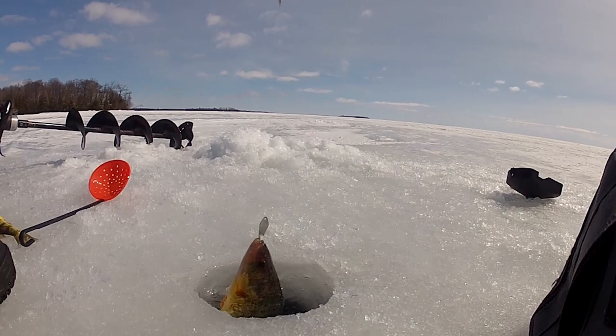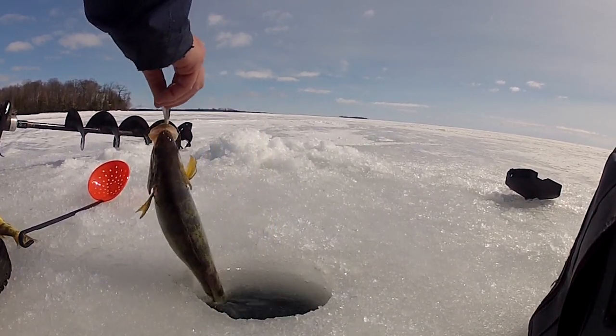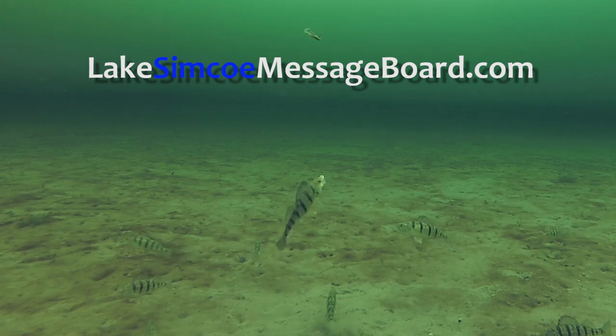The rod I use for this is a 28-inch Fenwick Atos, medium light with a fast tip. For more tips and techniques, go to the Lake Simcoe message board in the video section, Tips and Techniques by John White.